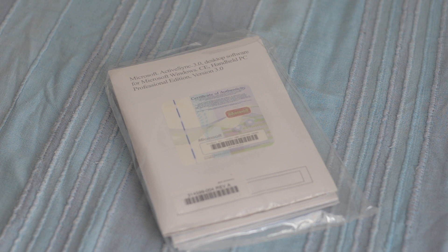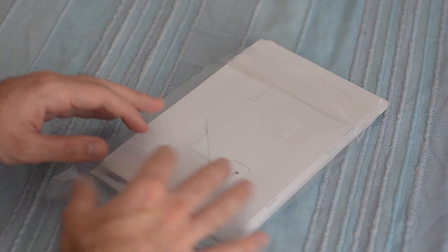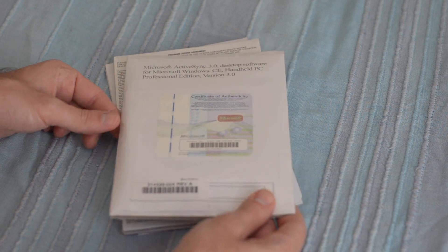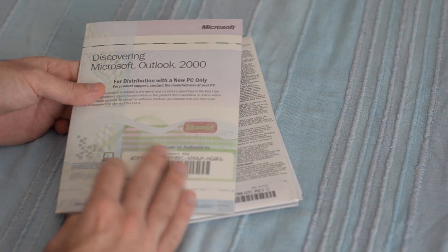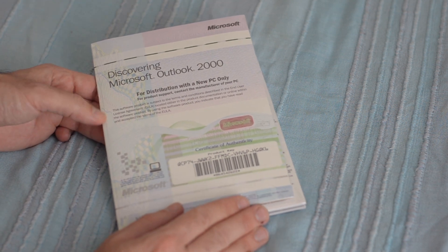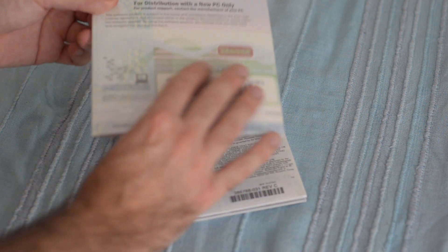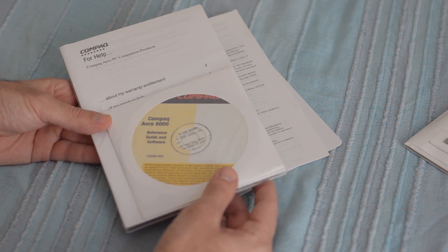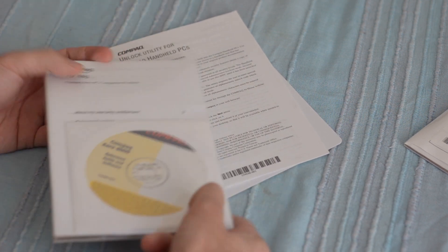So let's get it to run. But before we actually run it, let's have a look at the documentation. We have Microsoft ActiveSync 3 for Windows CE handheld PC edition, Outlook 2000 — I think you get a license for the full Outlook to use on your PC — access agreements, reference guidance software, and a full manual.